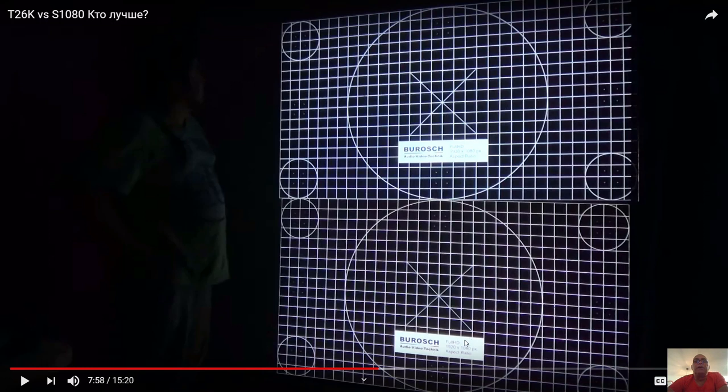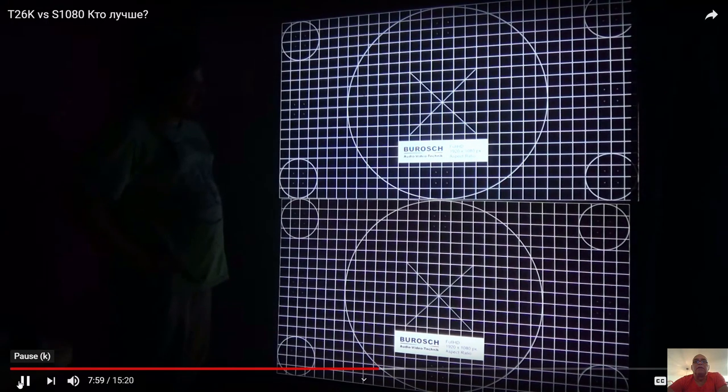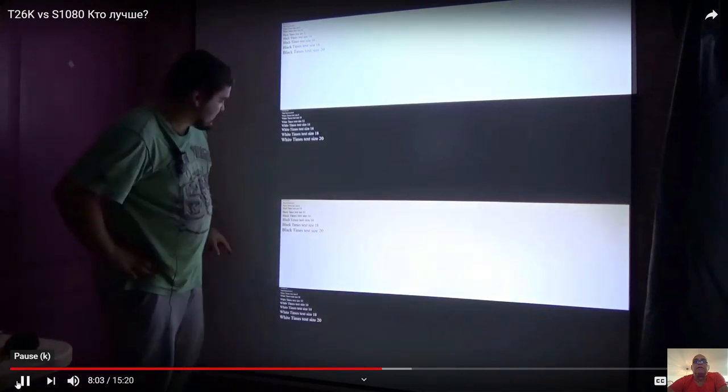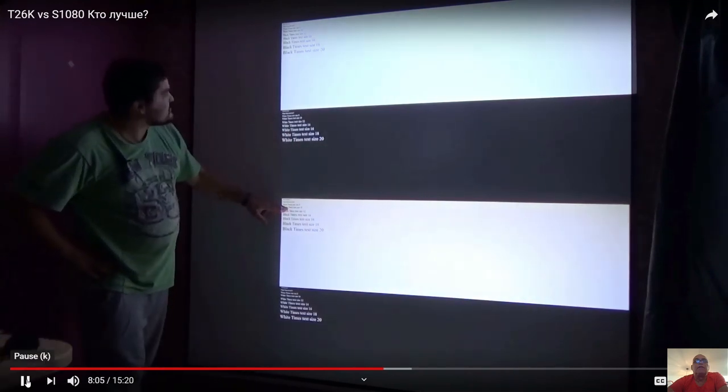If you can read these letters here, on the expensive model they are hard to read. The letters on the cheaper model are far better readable than the letters on the expensive model.